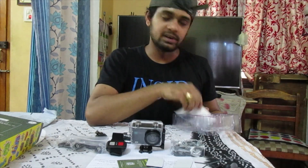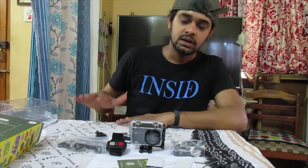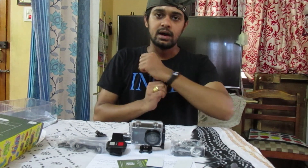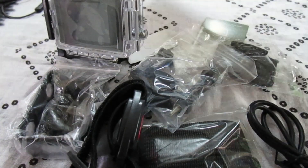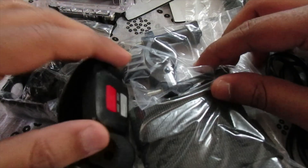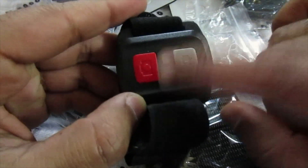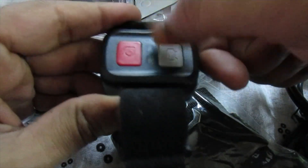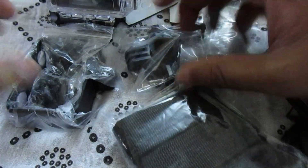I actually know how this camera performs because one of my friends has been using it as a secondary camera for a long time. He is quite happy with it, but not with the battery backup. Still, I'm not going to give any conclusions without switching it on. The remote control has a video option and a photo option — I'm really excited to put this on my bike's accelerator bar and record from there.